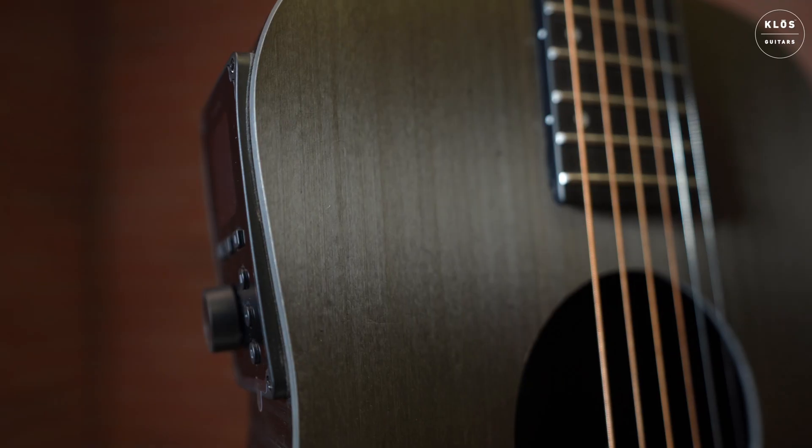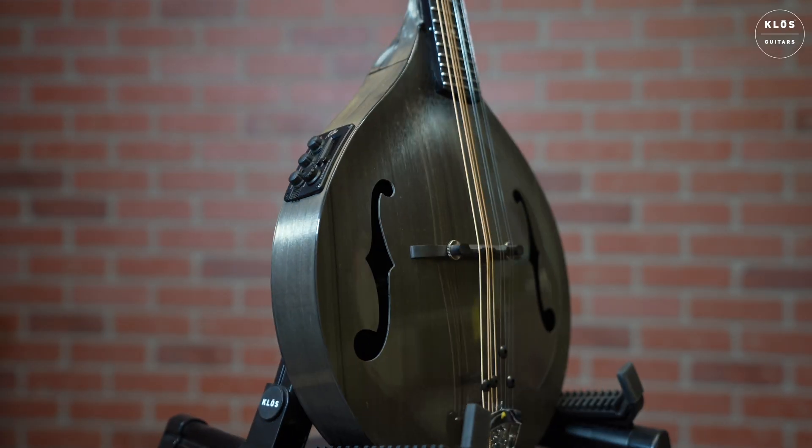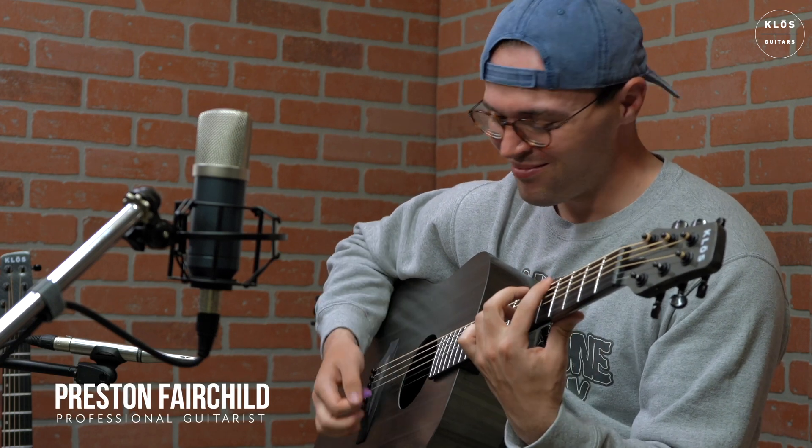Carbon timber is a nickel-infused, unilateral carbon fiber weave that's meant to emulate the look of wood. This material has a separate resonance than carbon fiber and has a warmer tone similar to the sound of a wooden instrument.